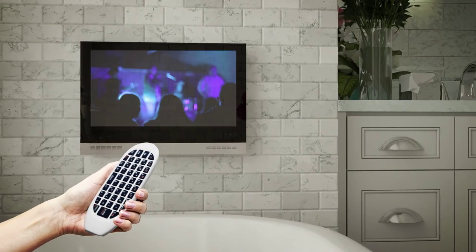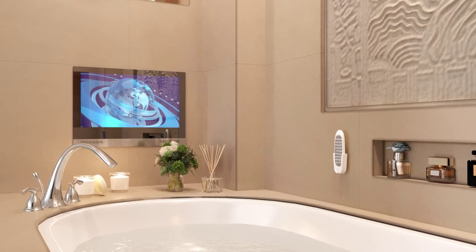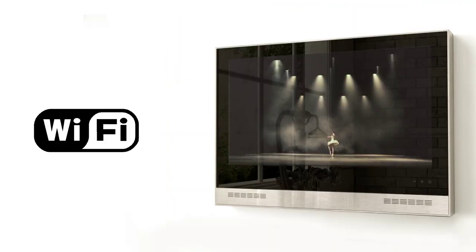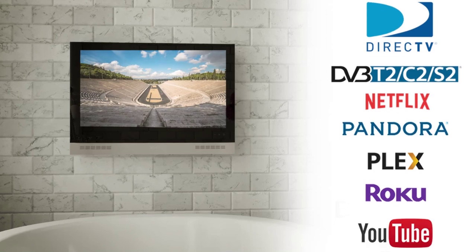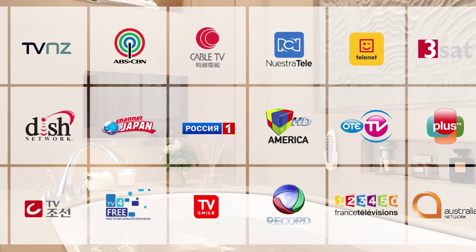Oshia Bathroom TV is designed to leave only the best of impressions. Getting Oshia started is easy with its built-in smart TV functions. Simply plug in the power, connect to your Wi-Fi, and access all of your favorite apps, such as Netflix and YouTube. Or connect the Oshia to your Apple TV, Comcast or Direct TV box to watch your preferred shows.